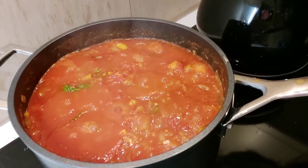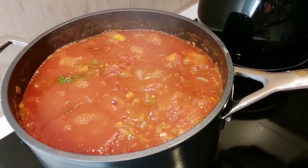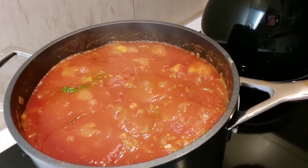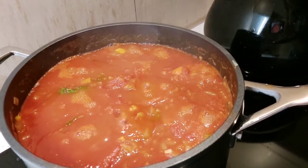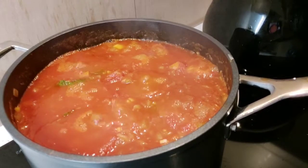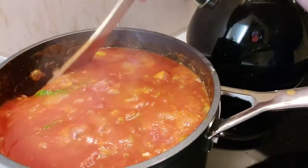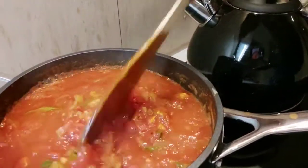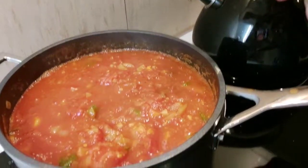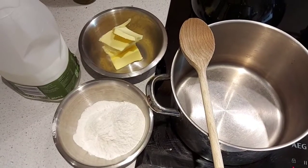It took a bit of time because I had such a large quantity due to my double batch. You can see that's now coming to a boil, so now we're going to reduce it to a simmer — that means turn the heat down a bit and let it simmer away for 20 minutes, which means you should see less rapid bubbles. So I'm going to turn the heat down, give it a quick stir, and then pop the lid on it and let it simmer for 20 minutes while we make our white sauce.